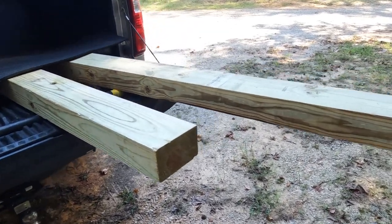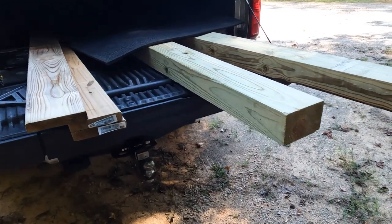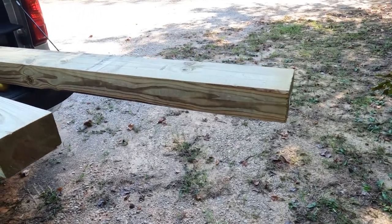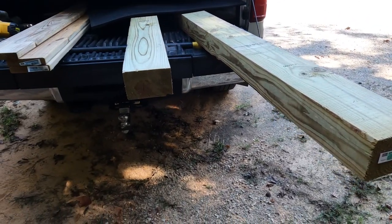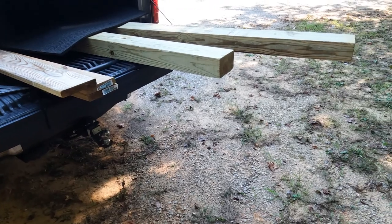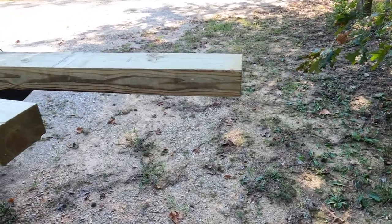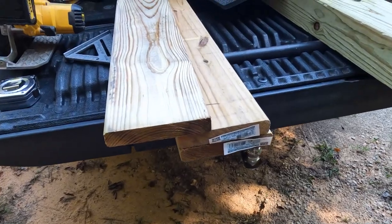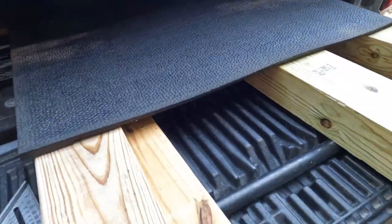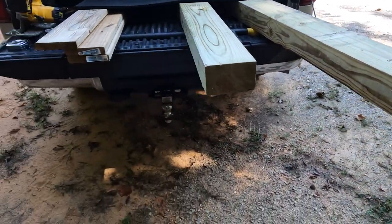Today I'm going to build some jack blocks. I've got the snap pads on my toy hauler and they work great on concrete and different types of terrain — give me a good sturdy foundation. But I still need some height to get up off the ground. I was looking at the Anderson blocks but I came across Kevin on Paving New Pass.